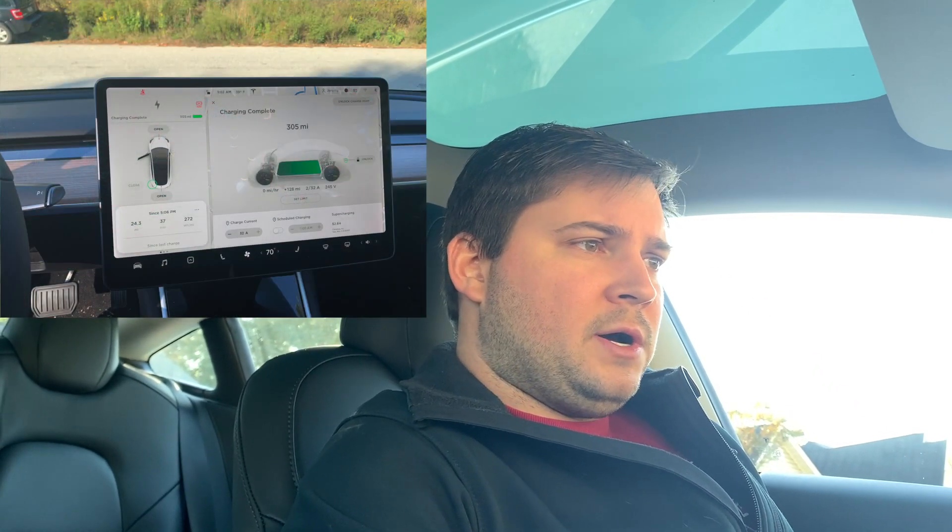It's the morning — it's 9:08 a.m. It is 39 degrees in Columbia, South Carolina right now, and I have 305 miles of range. I fully charged — that is the most it would let me charge to with it being so cold. 305 miles, it's full battery.